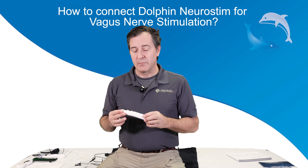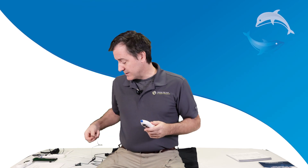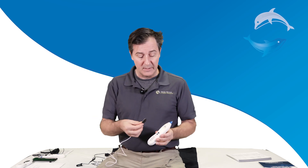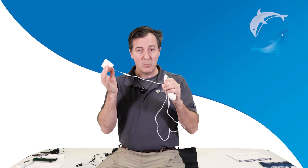When connecting the Dolphin Neurostim for Vagus Neurostimulation, or VNS, you need to take an oval electrode and place it on the metal plate. Then take a rectangular electrode and connect it to the white wire.